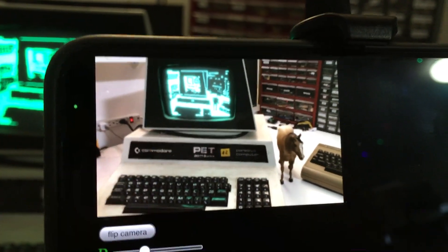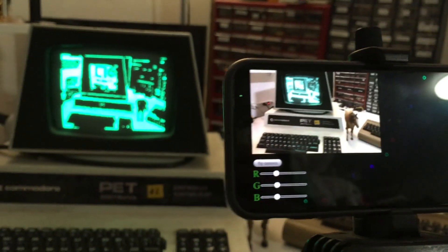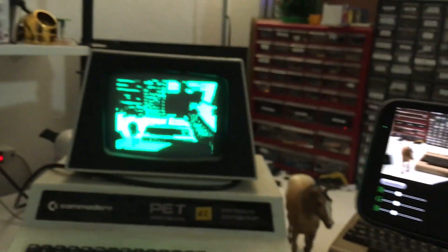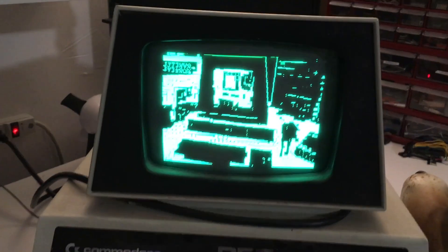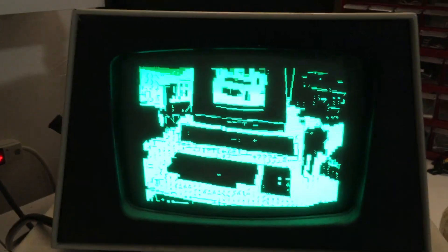Those characters look like this. So essentially you have 128 unique shapes that you can draw, as well as their inverse — so you flip black and white. What we're doing basically is taking every image — in this case it's going to be a 320 by 200 color image — and we break that up into 8 pixel by 8 pixel sub-images. And for every sub-image, we try to figure out which PET character is the closest match for what we see on our camera. I'm going to show you the way that we choose those characters, and different methods that are possible to do so, and you can let me know in the comments which method you think is best.